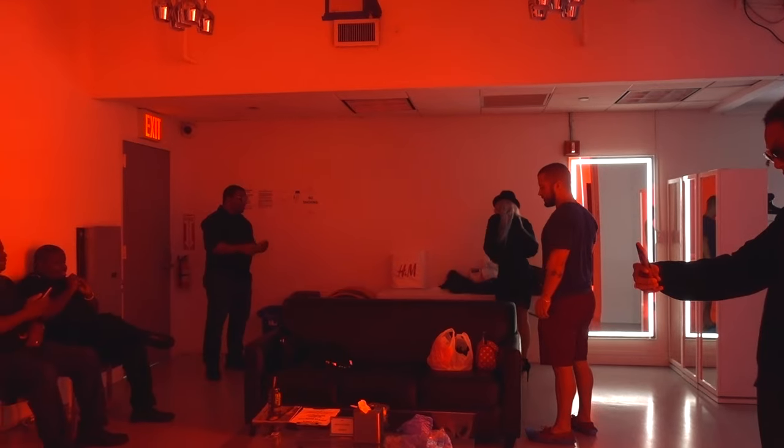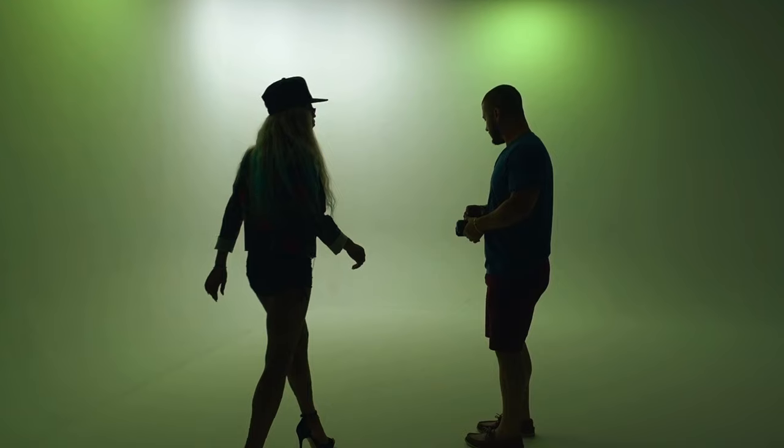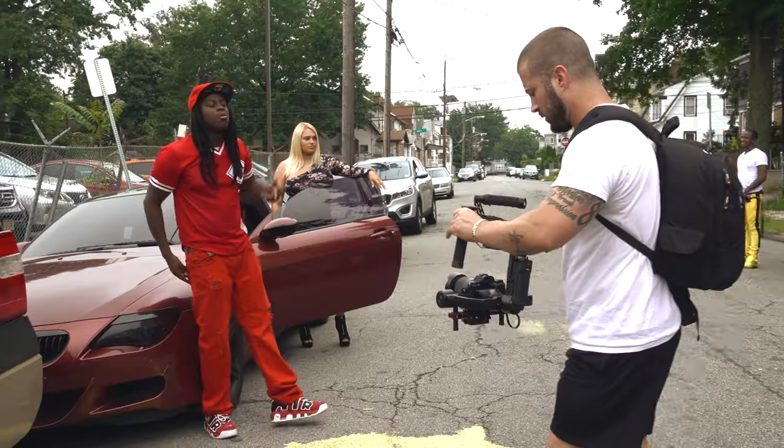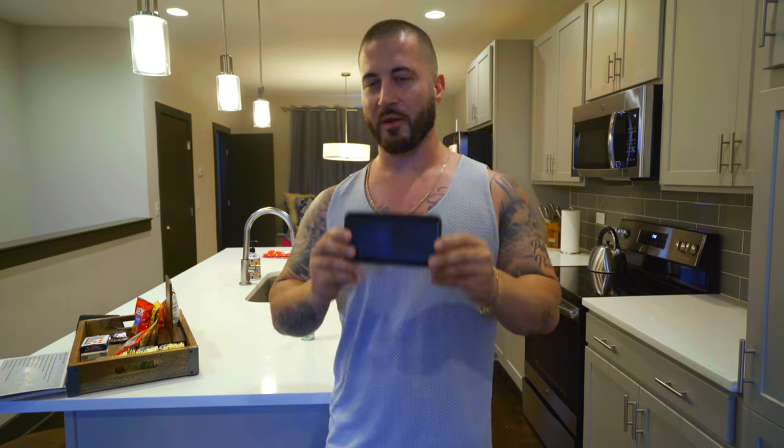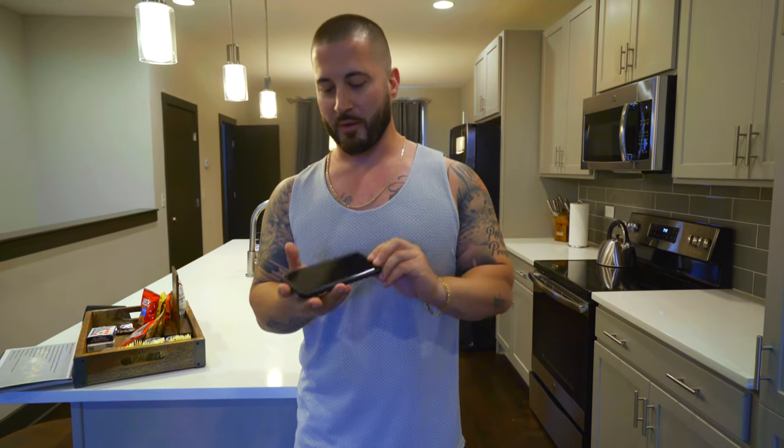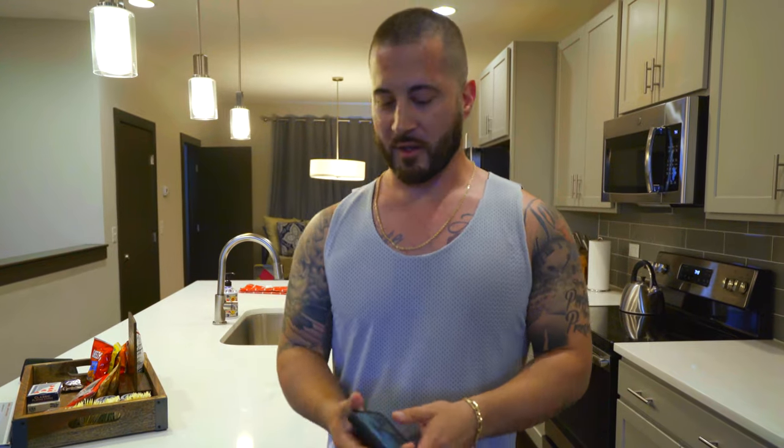Now granted, I've been shooting music videos for almost 10 years and I've shot over 400 music videos, but we're going to have fun. The camera that's filming this is a Sony a7S II with like a $1,600 lens on it. Normally I'd shoot music videos with this, but we're going to dumb it down and take it back to just using the phone. I don't think I've ever actually shot a music video with a phone, but it'll be interesting at least.